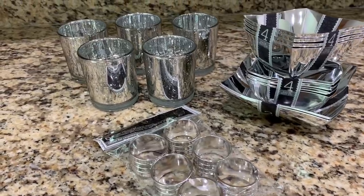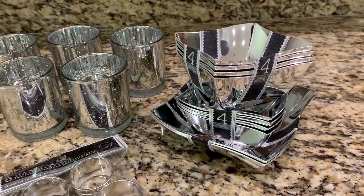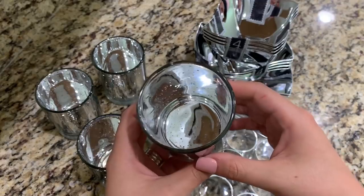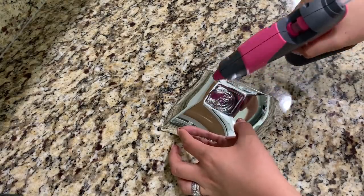These are the items you'll need to make the second DIY and I'll leave a list of everything in the description box. When I saw these bowls from the Dollar Tree I knew I was going to use them to create a centerpiece. I also found these really pretty tea light candle holders from Dollar Tree — they're very similar to the ones from Z Gallery, but the ones from Z Gallery have gold on the inside and these have silver.